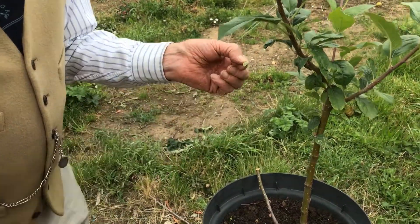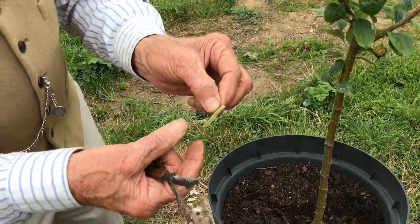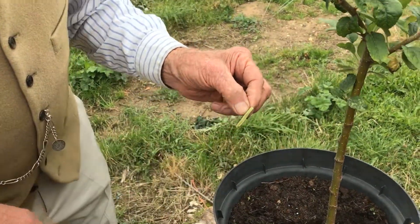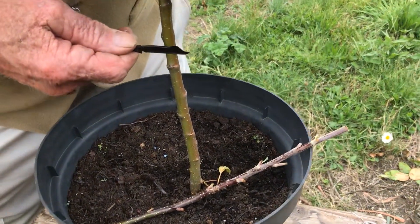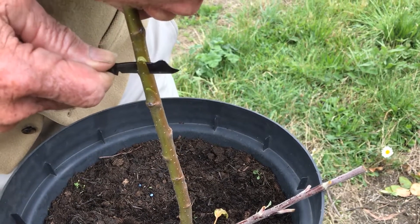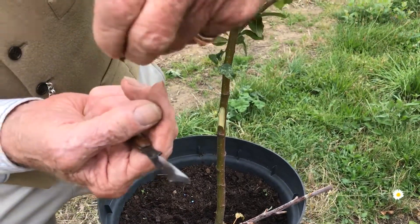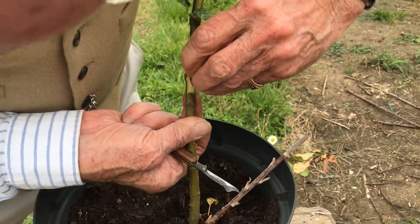The reason we leave a little bit of stalk on the bud is you've got something to handle the bud with. It's a good thing not to put your fingers on the cut surface, so you leave the short stalk there to act as a little handle. Now we put the bud in — I don't want to touch the bud cut.